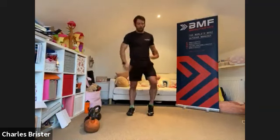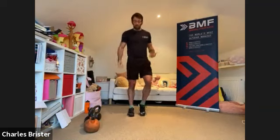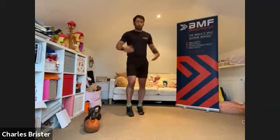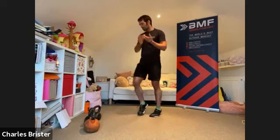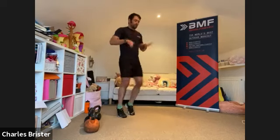Nice and simple — a little gentle jog on the spot to begin with, just keeping the legs moving, nice and light. We're going to focus on mobilizing the body first. As we're jogging, start to circle the wrists, going in one direction to start with, nice and easy, just little circles around. Then go the opposite way, again nice and light.